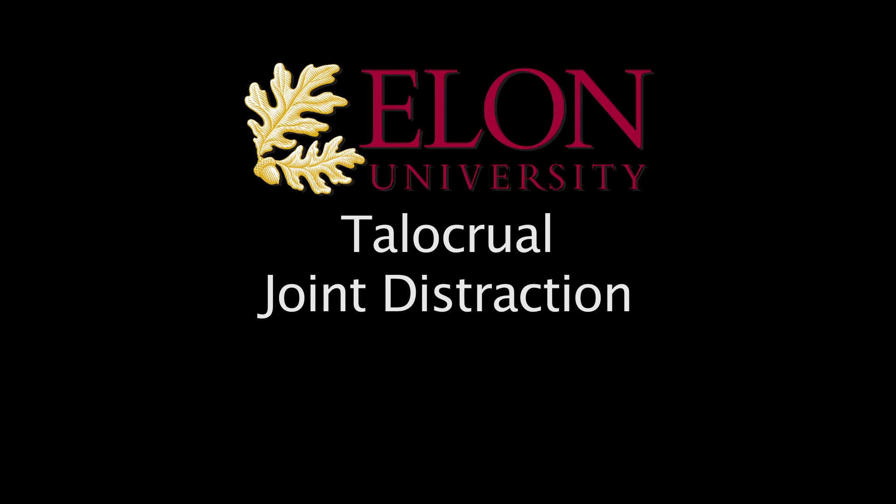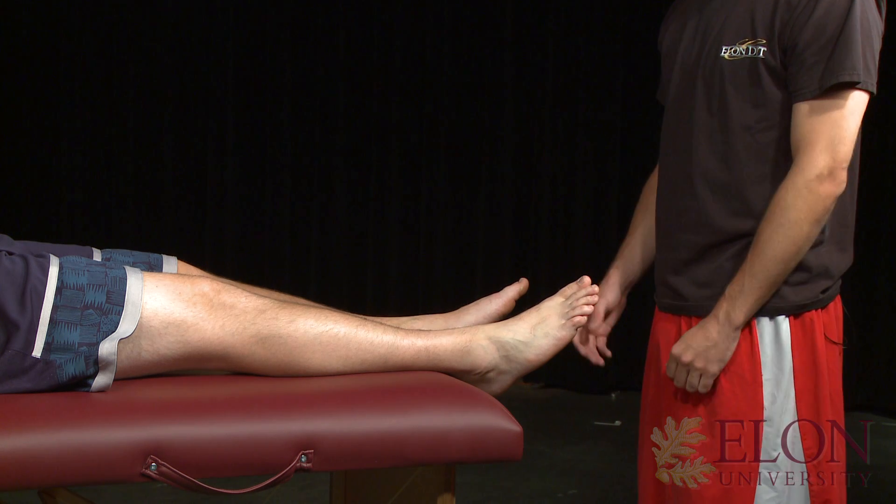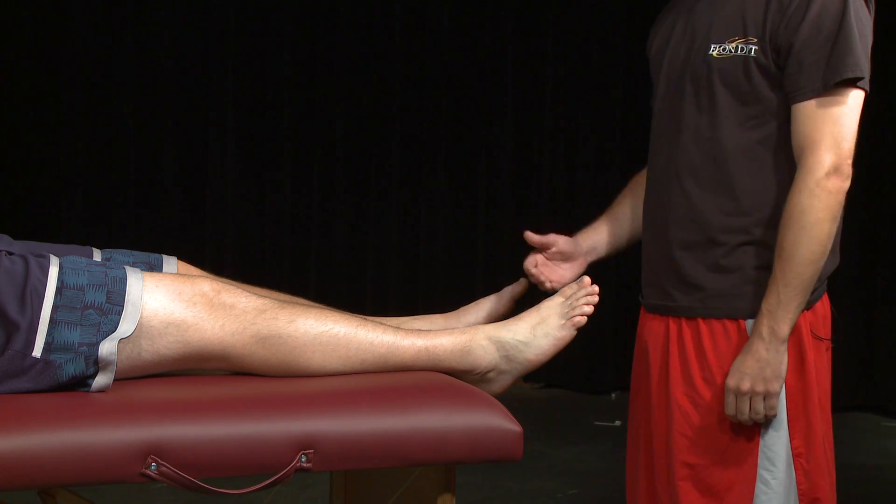Towel curl joint distraction. Patient is positioned in supine or long sitting with the distal portion of the leg hanging off the edge of the table.